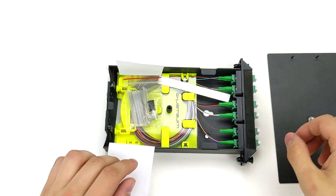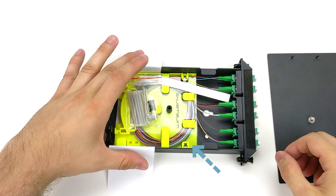Once the top cover is removed, inside you will notice a yellow splice tray, which comes with 12 splice sleeves, cable strain relief components, and an identification label, which we'll get into more detail later.